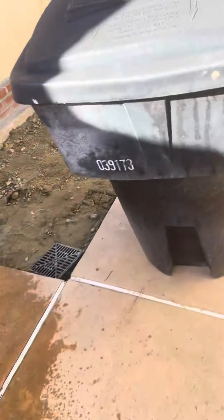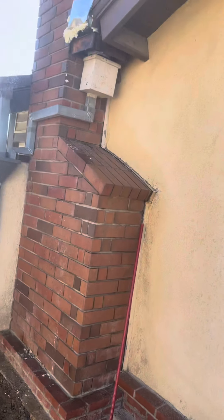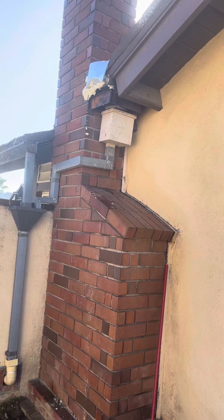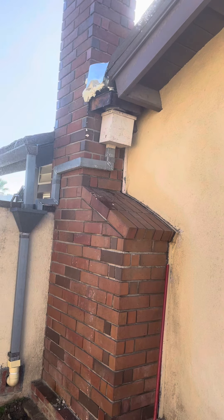I'm going to leave it running for a while, see what happens. A couple of small drips, but given how much water is coming through, it's doing pretty good.